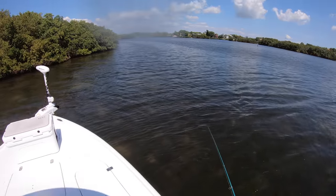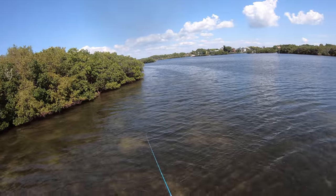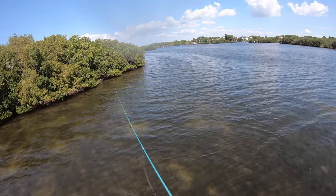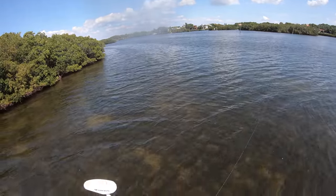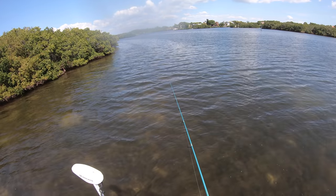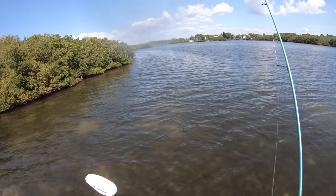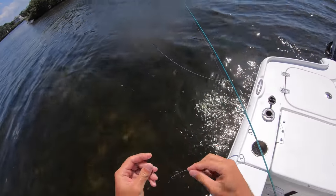That was wild - a snook ate it immediately and then I got wrapped up in the line and it jumped. He like never was hooked, he kind of lassoed himself. A snook just ate another bait - got him! No! That was distinctly a snook - I just cast out there and felt the boom. He did fray me up - I'm going to retie right quick.